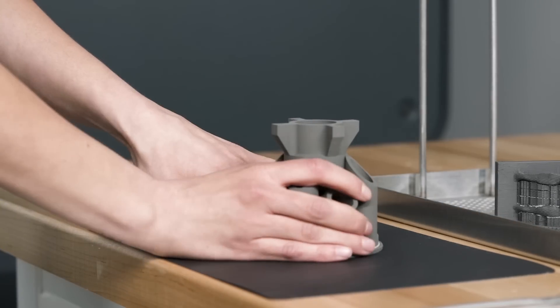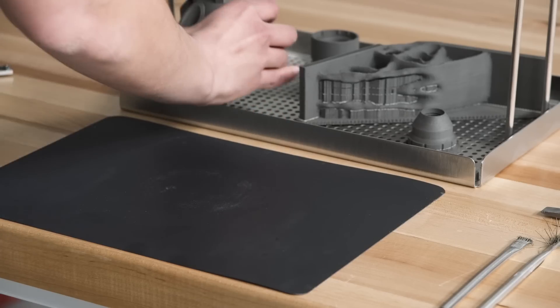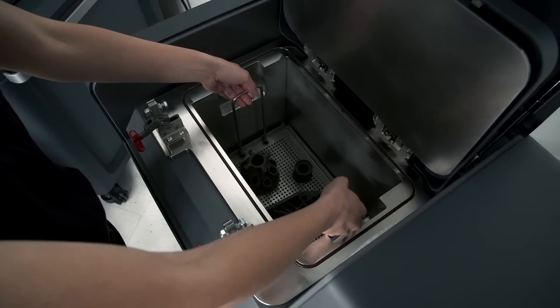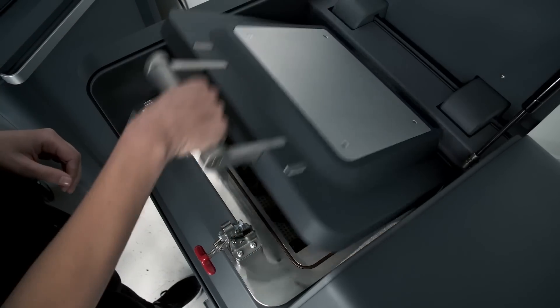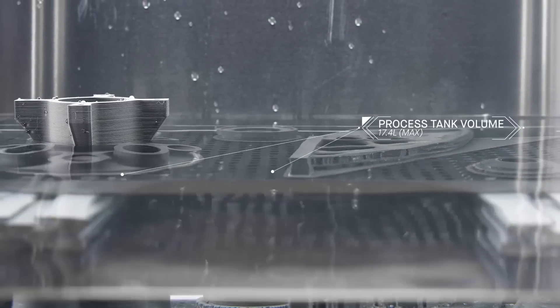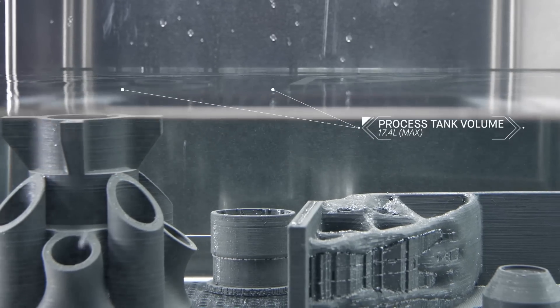The flexible sheet is designed to allow for easy removal of the part without damaging it during transfer. In the debinder, the parts are immersed in fluid. As primary binder is removed, an open-pore structure is formed throughout the part in preparation for sintering.